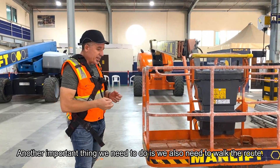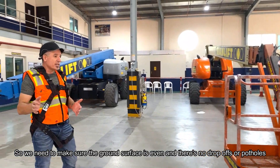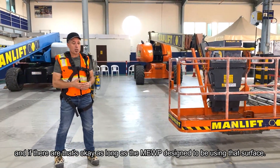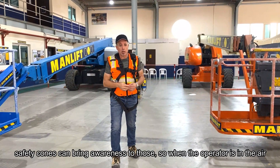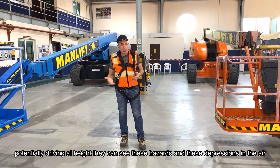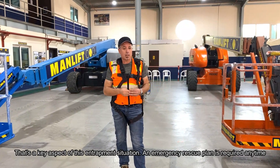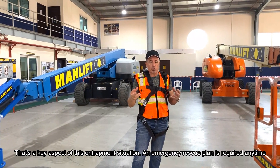Another important thing we need to do is walk the route. We need to make sure the ground surface is even and there are no drop-offs or potholes. If there are hazards, that's okay as long as the machine is designed to operate on that surface, but we have to bring awareness to them — for example, safety cones can highlight those depressions so an operator driving at height can see the hazards. We also need to make sure we have an emergency and rescue plan in place.